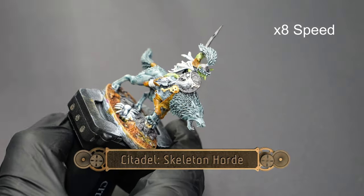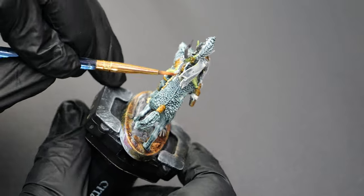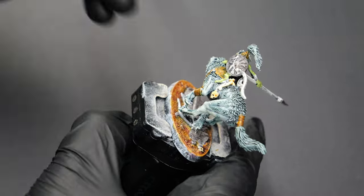With that done, we're going to use some Skeleton Horde. There are a lot of little bone decorations on the model as well as on the bases, so we're going to use this to pick them out and just give them a little bit of contrasting detail.